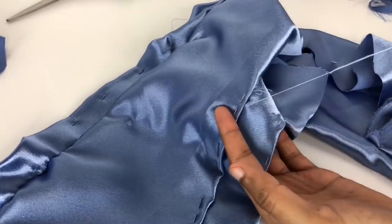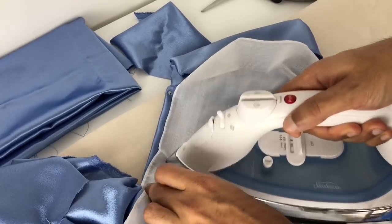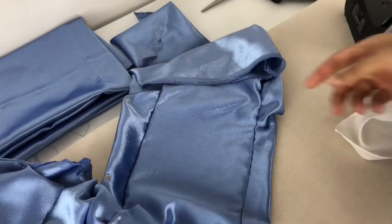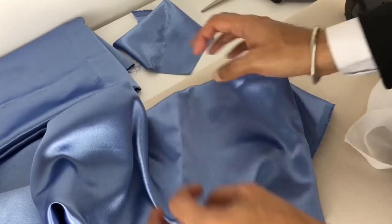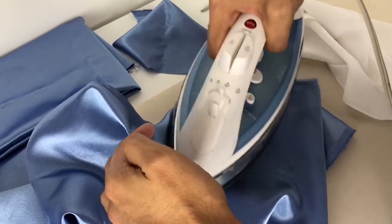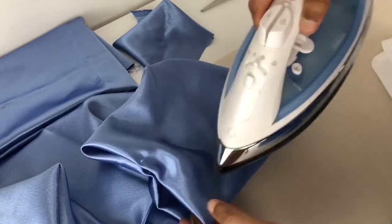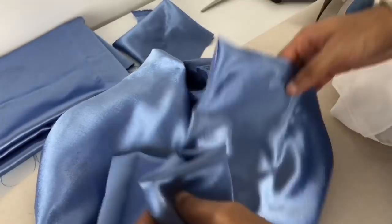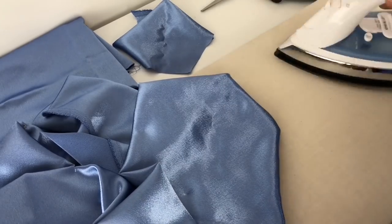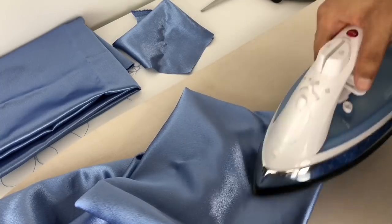Once the slip stitching is all done and the lining is fully attached, I'm going through with my pressing cloth and giving this a very gentle steam. I'm really not touching the fabric with the iron directly, because pressing the right side of this fabric would very gently burn and dull it — that's a huge no-no. The pressing cloth is very important here, and when I go directly onto the garment it's because I'm using the steam and not touching the fabric. This shiny fabric really shows everything if it's not pressed correctly.